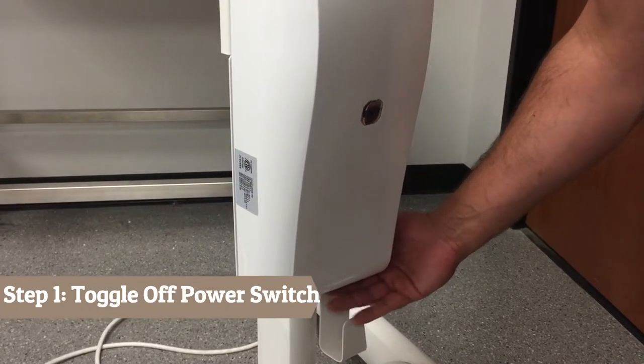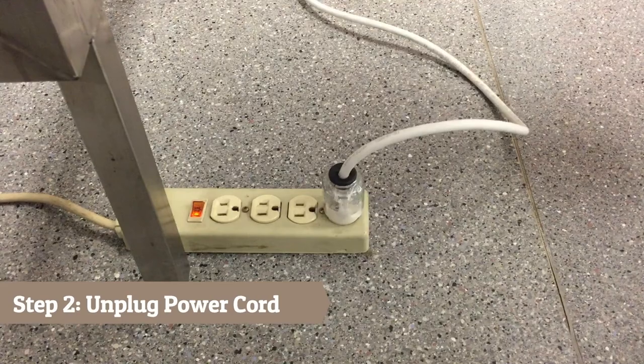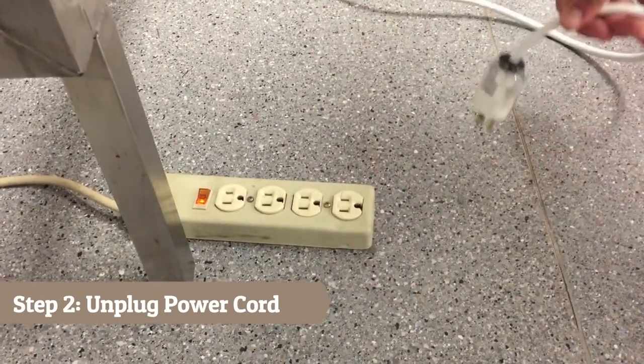Step 1: Turn off power at the power switch. Step 2: Unplug the power cable at the power outlet.